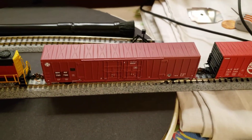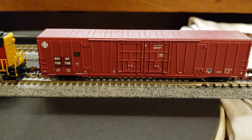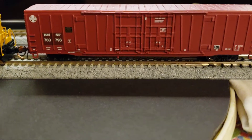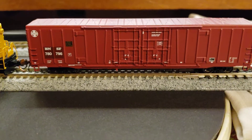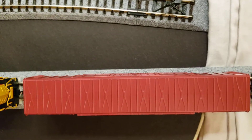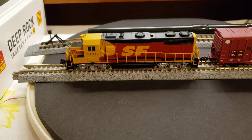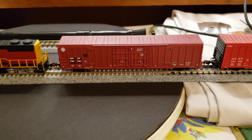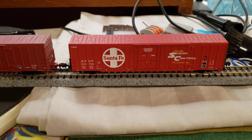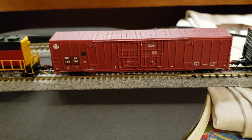Later on today we're going to do an under-car review and extend this video so you can see what the bottom of the car looks like. Right now I'm just showing you the above-deck detail. We've put it here on the turntable with 3613, my GP39-2, and we also wanted to pair it with 621 799.